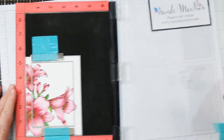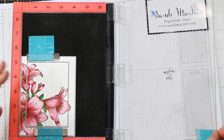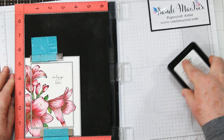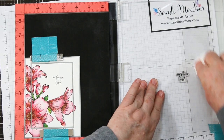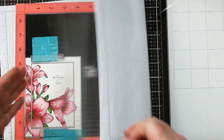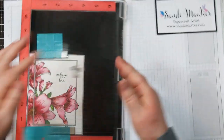I'm getting my black Gina K Amalgam ink out and stamping this a couple of times because again, we're working on watercolor paper — it's lumpy, so it takes a couple of inked impressions. I stamped it a couple of times until it was nice and dark, and that finished off my card.